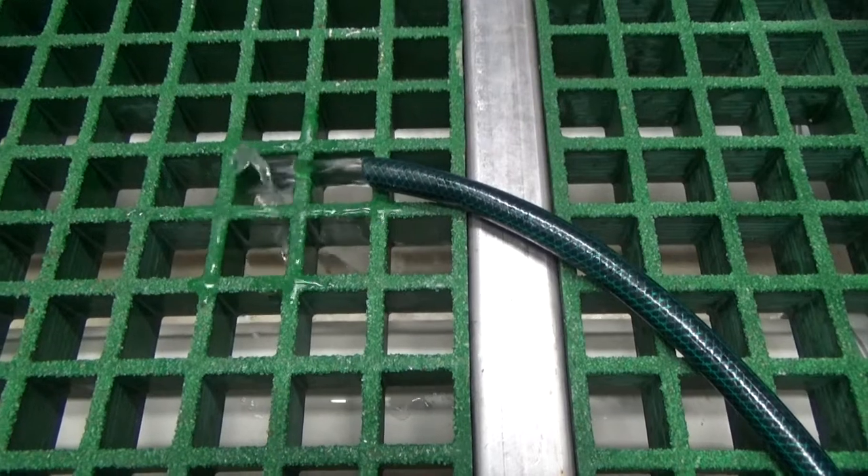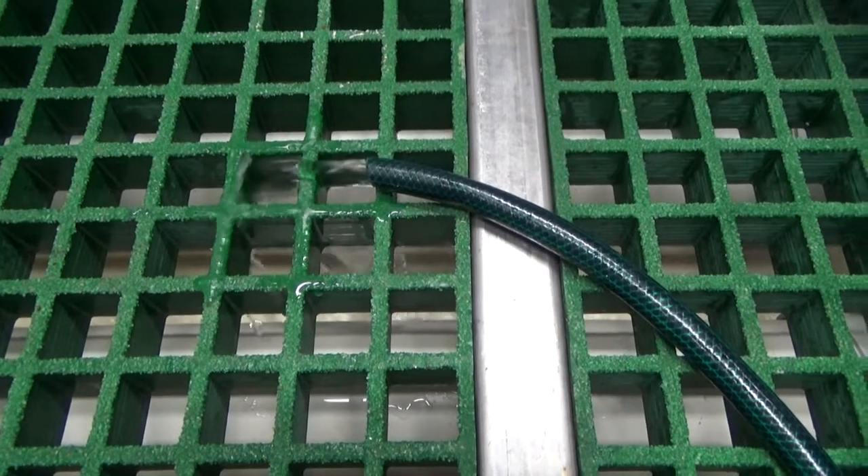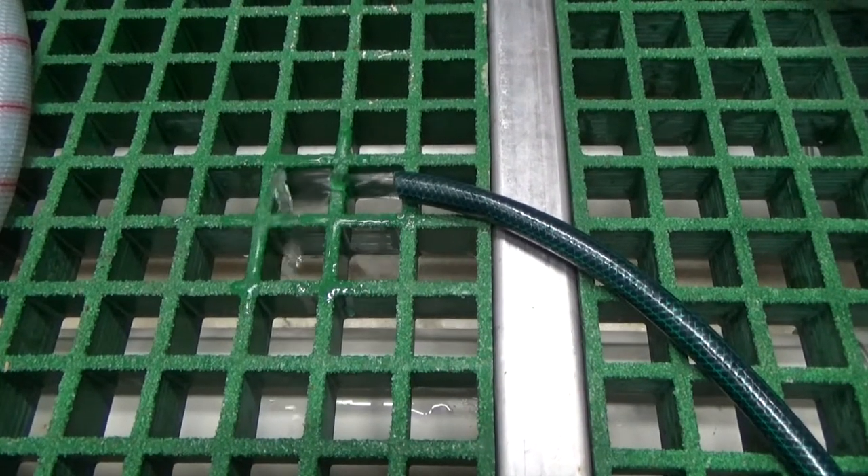Due to the feed rate, daily siphoning will be required to maintain tank water quality.